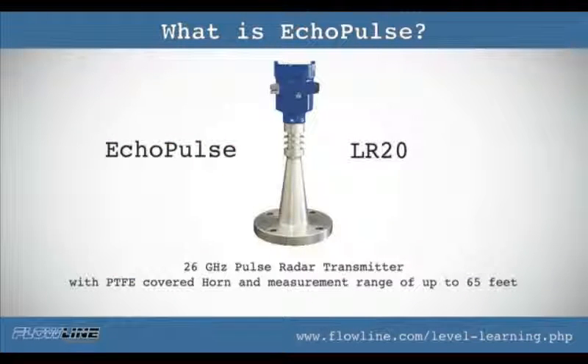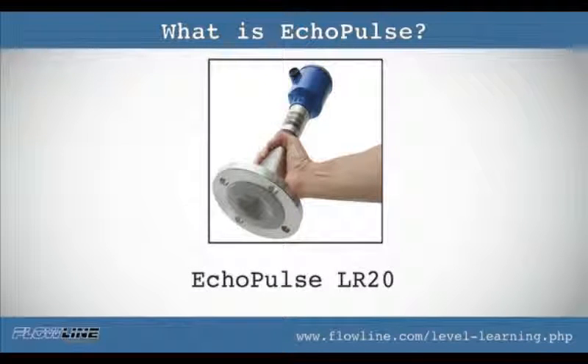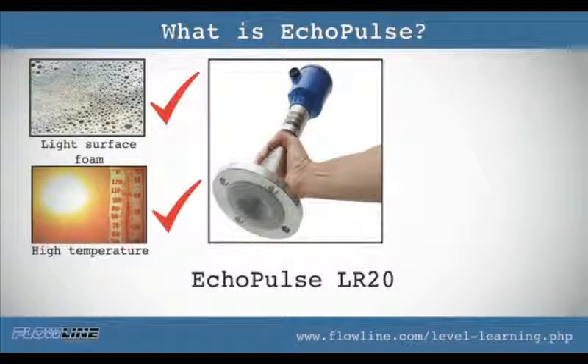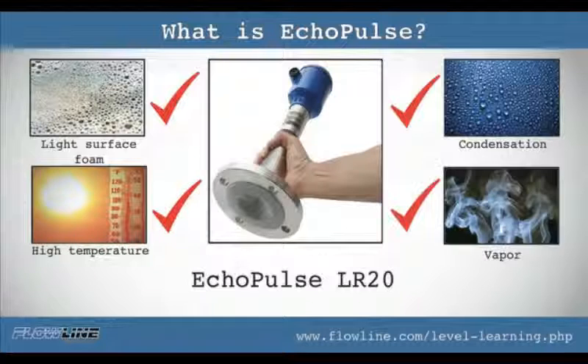Check this out. Eco pulse LR20 is a 26 gigahertz radar transmitter with PTFE covered horn and a measurement range of up to 65 feet. LR20 targets tough application conditions with corrosive media, light surface foam or agitation, higher temperature or pressure, condensation or vapor, and installation in a flange fitting.